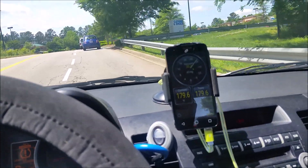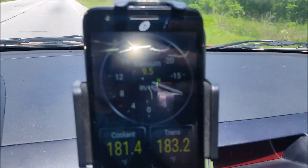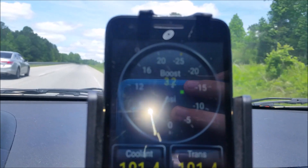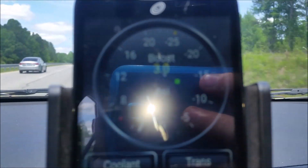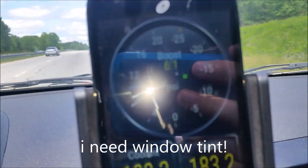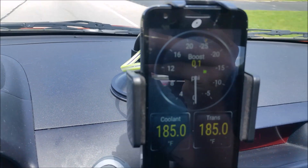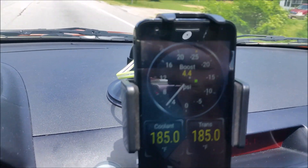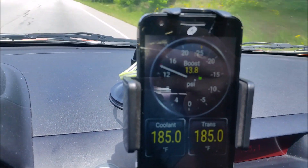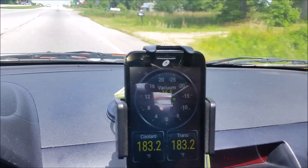Let's get onto the highway so I can actually give this thing some throttle. We're going down the road and the sun glare is horrible — I can't hardly see anything. I'm trying to get it where there's no glare. See, getting into a little boost — let me downshift.